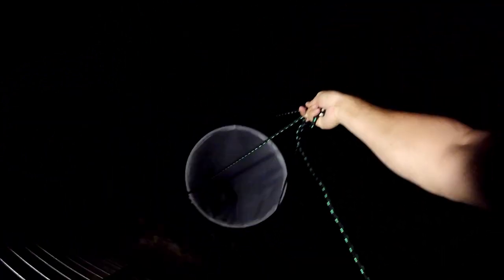All right guys, we're gonna release this big boy right here. Bring the leg closer — all right, we're gonna release him, we got him in our net. There it is, it's in the net. We're gonna lower him down into the water.